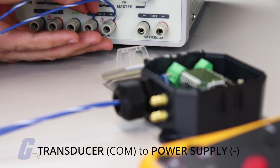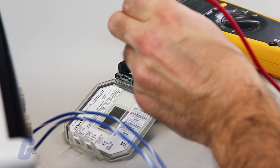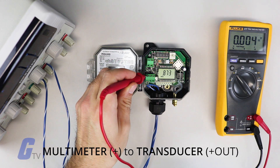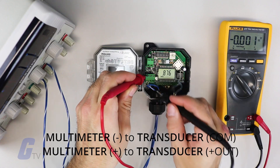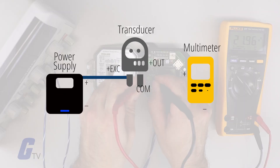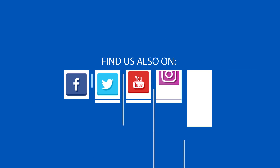Next, connect the transducer's COM terminal to the power supply's negative terminal. Now connect the multimeter's positive lead to the transducer's positive out terminal. After that, connect the multimeter's negative lead to the transducer's COM terminal. Like the previous two-wire setup, this configuration will create a closed loop between the components. You can view our full selection of pressure transducers and more at galco.com.